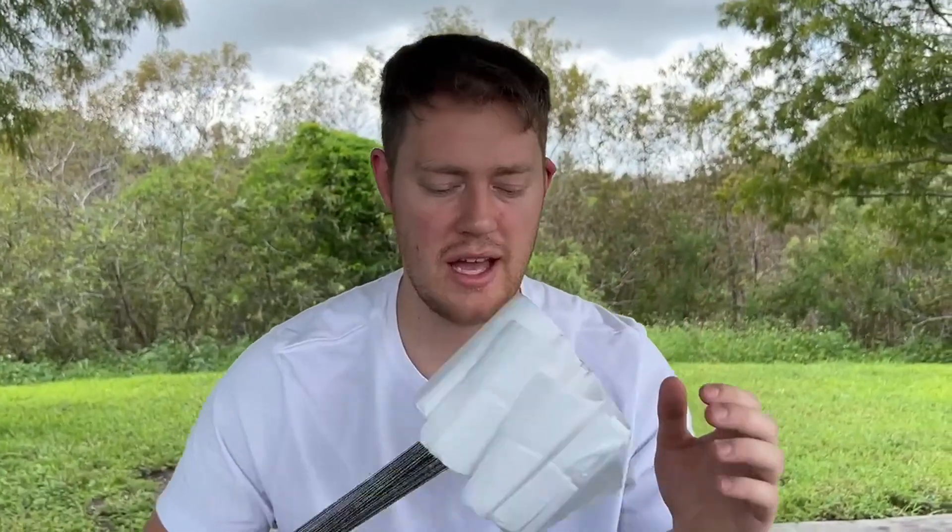Hello, today I'm very excited to bring to you an honest review of these marking flags here from Ace Supply. Let's go ahead and check them out. I'm going to go ahead and place these in the ground so you can see how easy they are to do that.